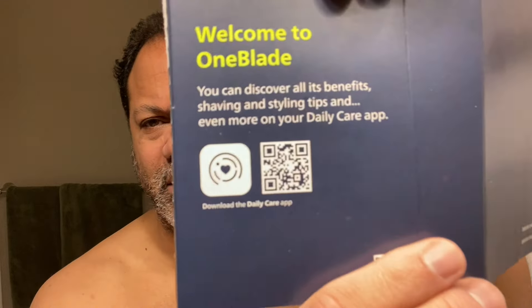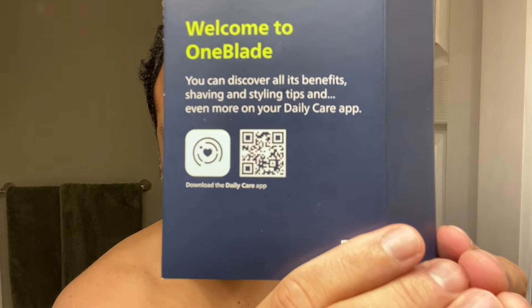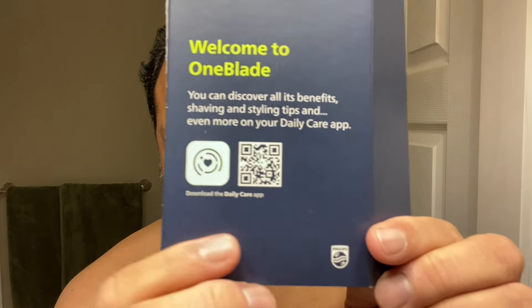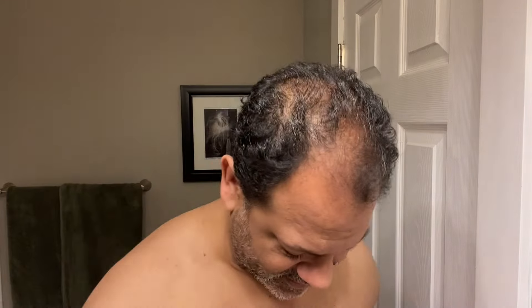Alright, let me unbox it. Welcome to OneBlade. I love marketing, and they're going to give you a QR code — I'll let Philips give you that QR code — that will unlock the benefits of this beautiful product. Scan that QR code if you're into that. Looking in here, there's the handle — the beautiful lime green handle we all know and love — plus the body combs, a cover, and there's a blade already in the cover.